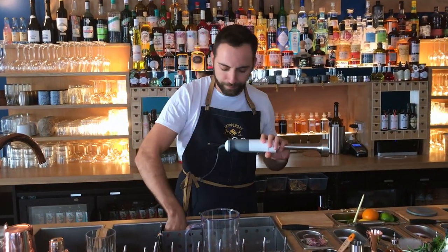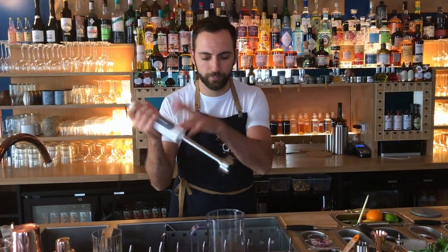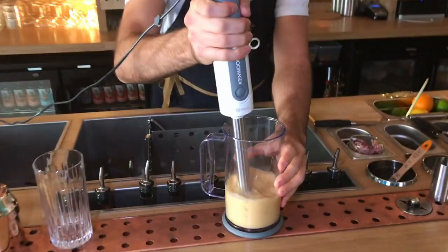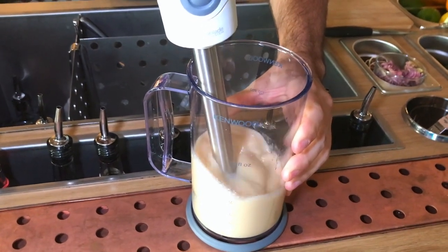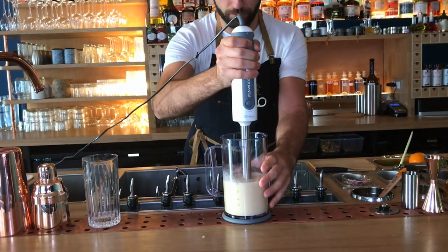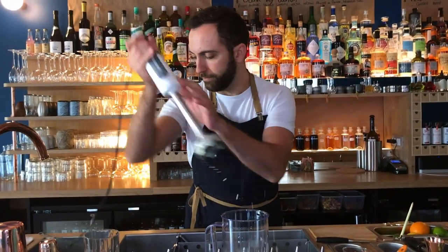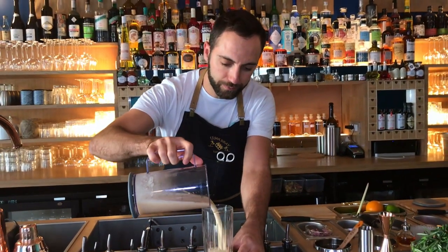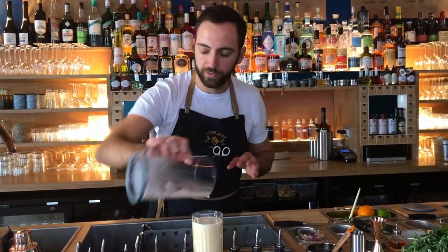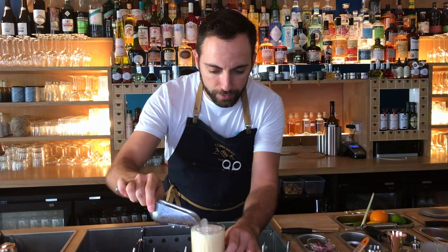We're going to use a mixer for that. Just add some fresh ice. It's fresh — you just have to serve. You can add, if you want, a little bit of fresh ice just for the garnish.